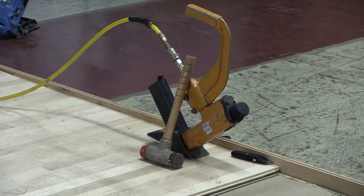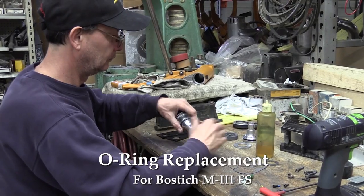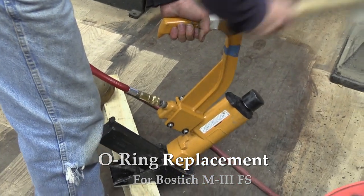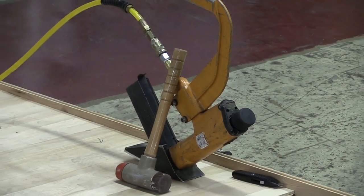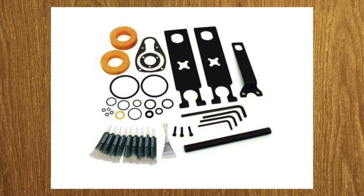Hi, I'm Joe Glavin with Philadelphia Floor. Today we're going to discuss the O-ring replacement on a Bostitch M3FS. The Bostitch M3 series has an accessory called the M3SK. This kit has all the tools and parts for an O-ring replacement. Click on the link below for more information on the M3SK kit.